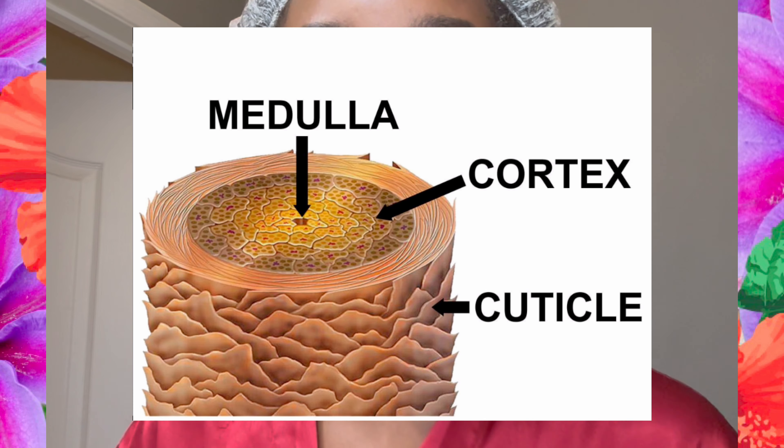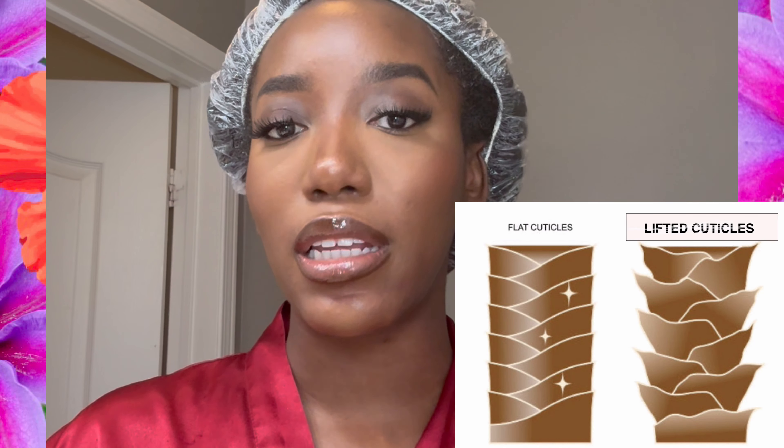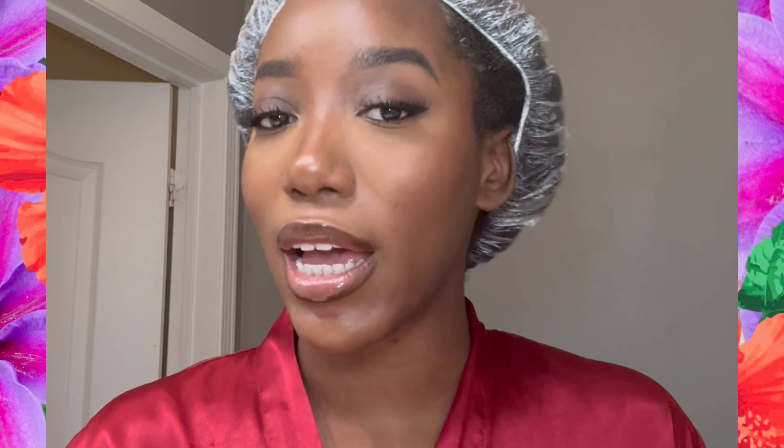The reason I use heat when conditioning is because I have 4C hair and low porosity hair. Low porosity hair means that the cuticles on my hair shafts are really tight, so it's harder for products to penetrate. The heat comes in and allows those cuticles to lift, allowing whatever I put in my hair to actually penetrate the hair shaft, making my hair softer and more manageable. Otherwise, the conditioner just slips off without penetrating. That's why heat is a game changer for me — in my house, we use heat when we deep condition.